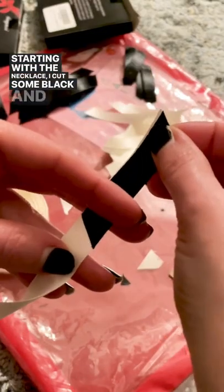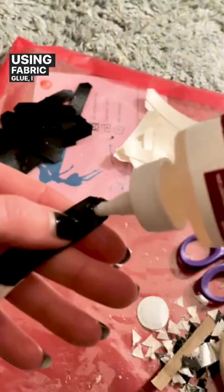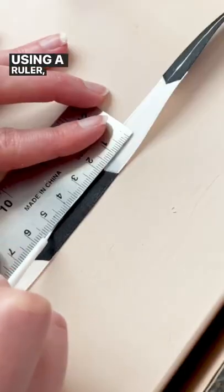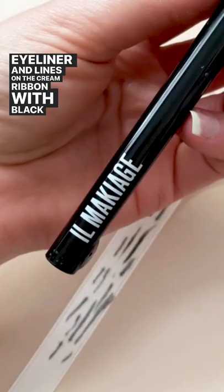Starting with the necklace, I cut some black and cream ribbon at an angle, then I cut them into points. Using fabric glue, I put them together into a long string. Using a ruler, I drew lines on the black ribbon with white eyeliner and lines on the cream ribbon with black eyeliner.